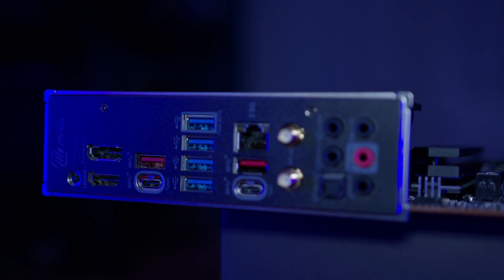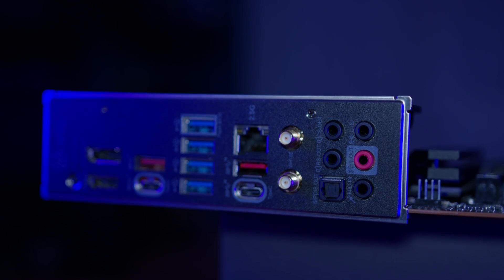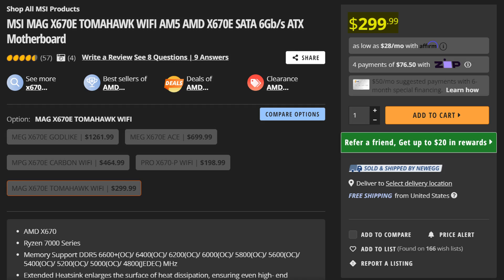In all seriousness, the rear I/O is pretty fantastic, and definitely a standard feature you would expect for this motherboard, given that it will set you back $300 — which, while it does sound like a lot, keep in mind it is still an X670E motherboard.